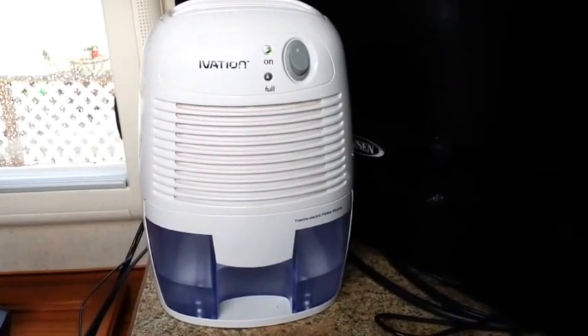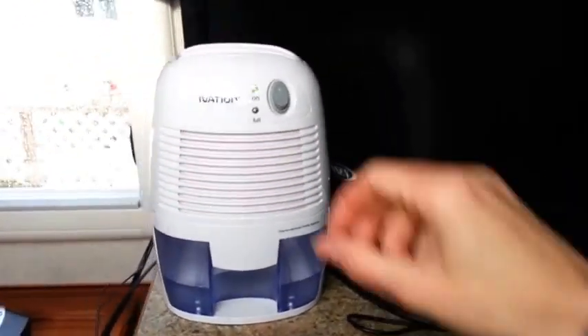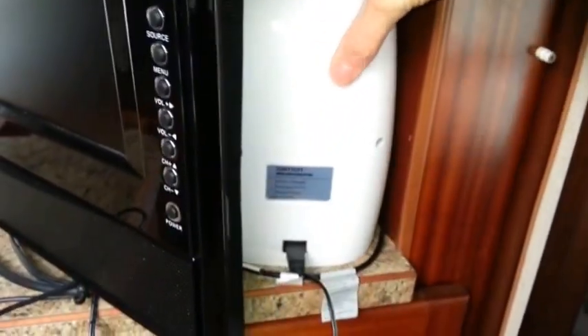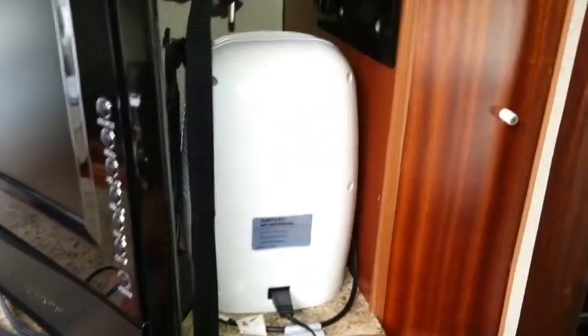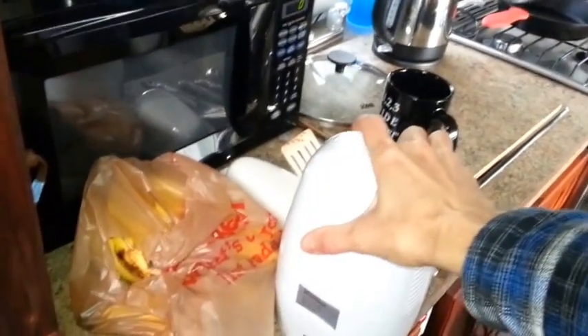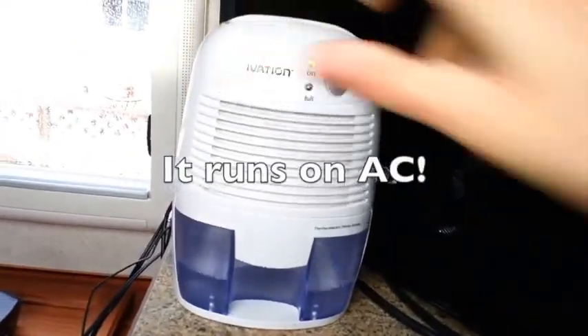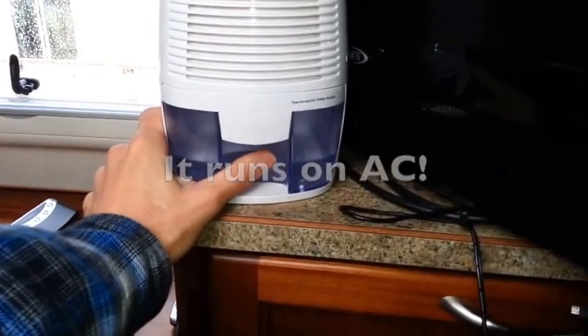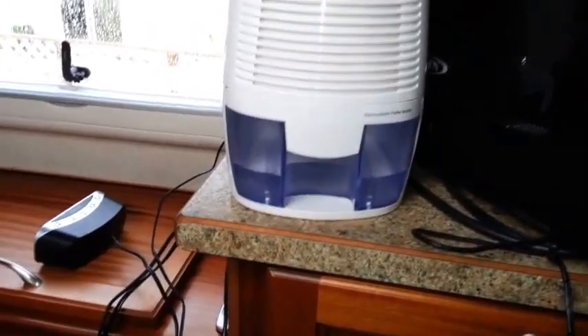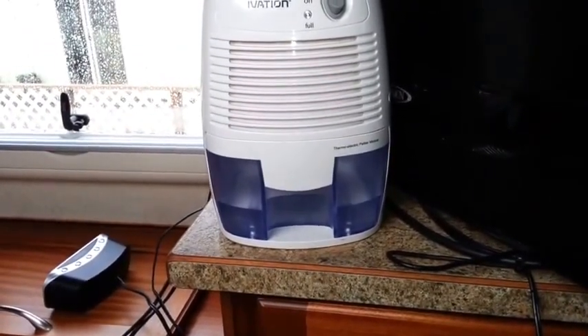The other thing I've been using is this Ivation dehumidifier. It's a small miniature one. I really like it because I can position it — I put it in here during the day, I set it up here and I leave it running all day long. And then at night when I go to sleep, I just position it down here and let it rest right down there. This little guy works really well. It doesn't require a lot of battery power, and it really does a good job of sucking out a lot of the water. I think it definitely helps — it certainly doesn't eliminate all of the condensation, but it definitely really helps.